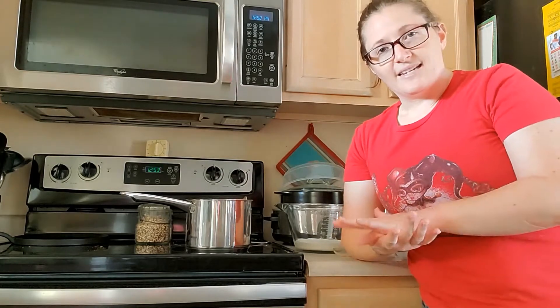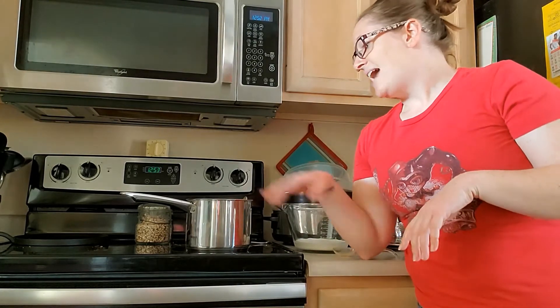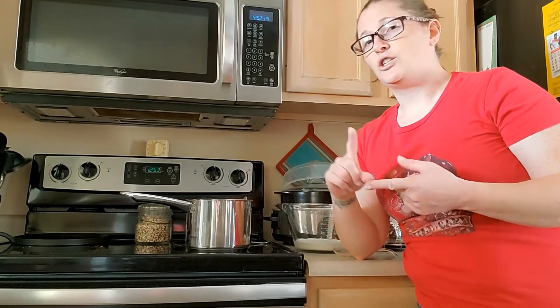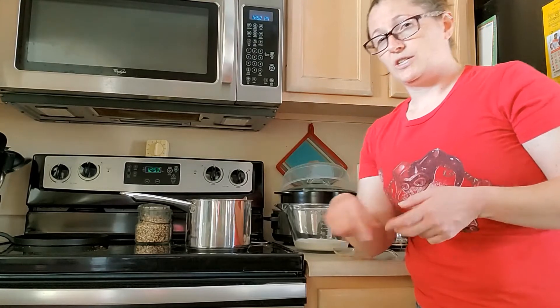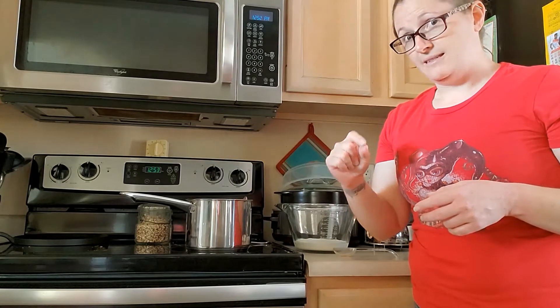It's kind of a multi-step process because first of all you have to freeze your ice cream bowl for 24 hours in the freezer — we've done that. And then what I have on the stove here right now: I did two and a half cups of milk, I added about three quarters cup of sugar to that, stirred until it dissolved, and I brought it to a light simmer.